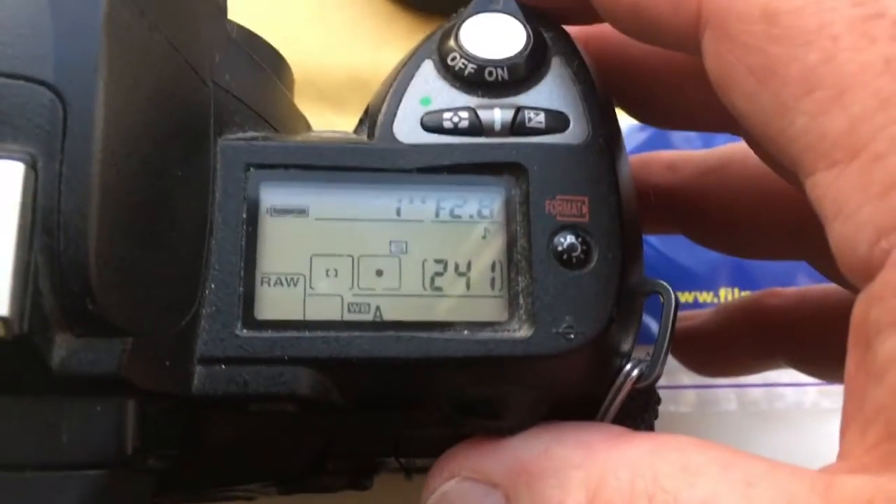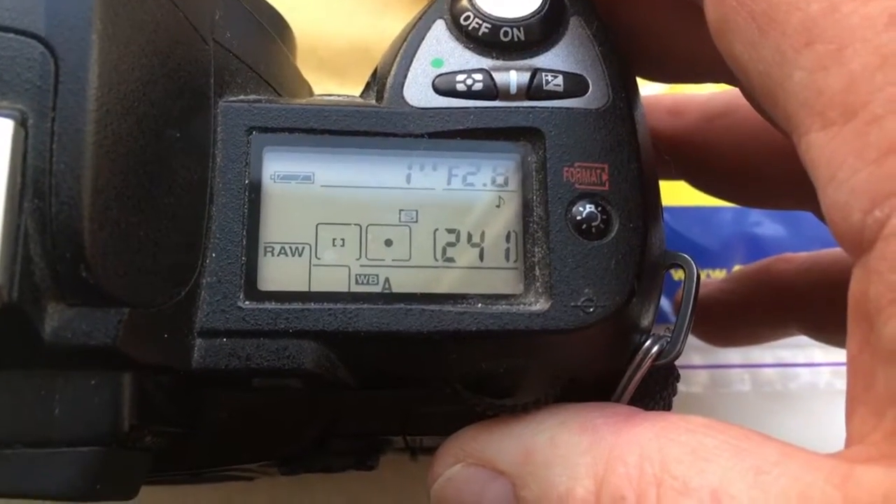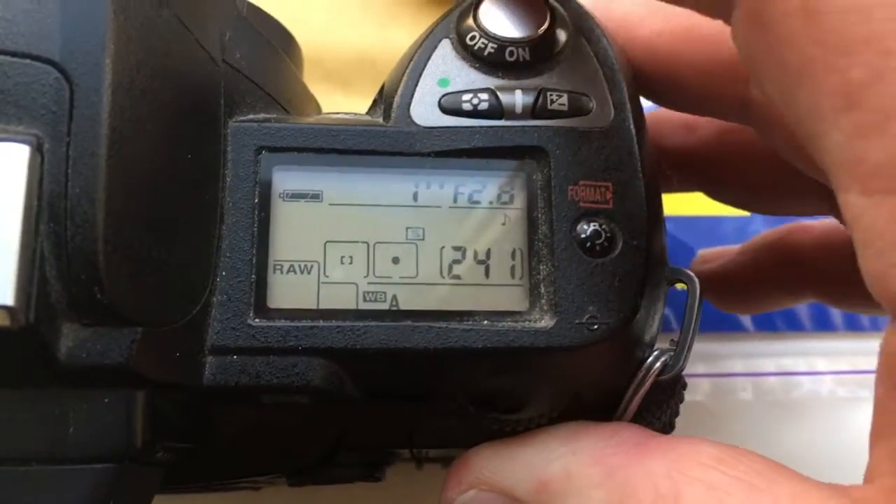Ciao Silvia! This video is about your adapter KPN with programmable chip Dandelion for Nikon.